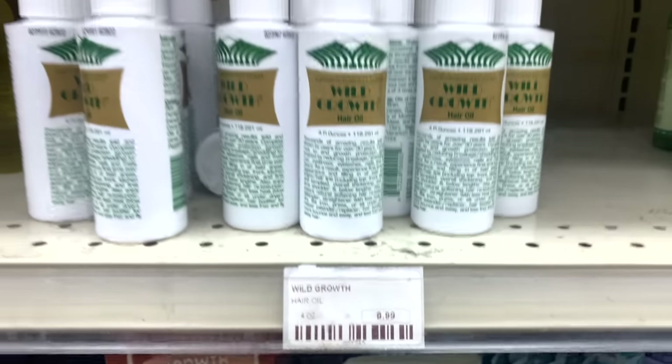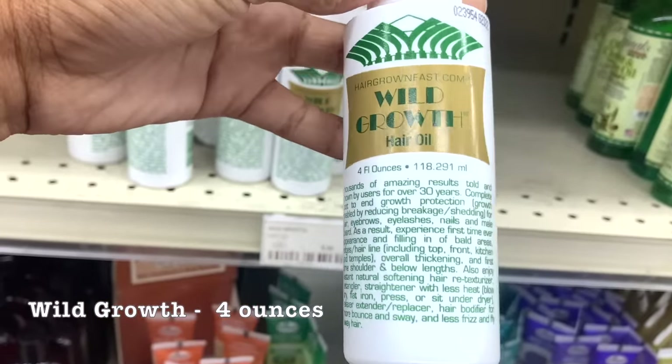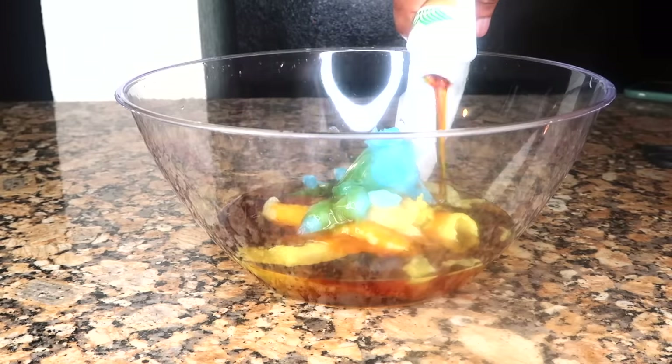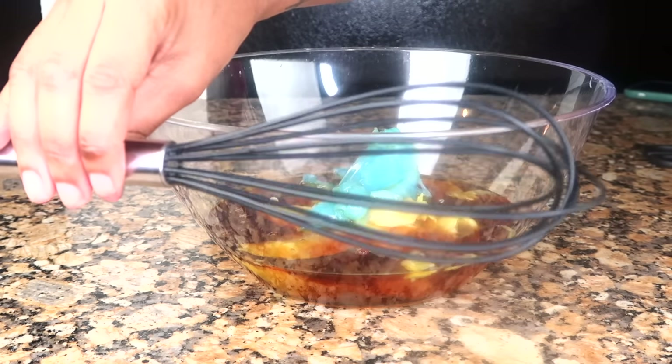Next on the list is Wild Growth. Wild Growth only comes in one size, so just open up that bottle and pour all the contents into the mix.